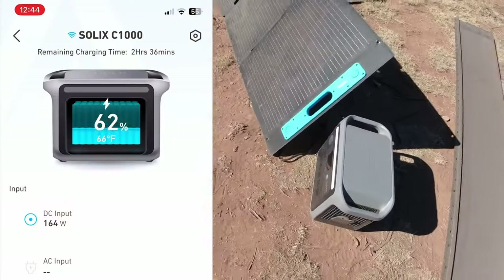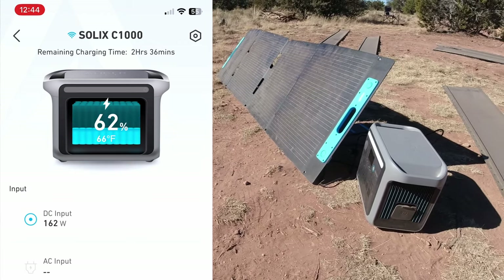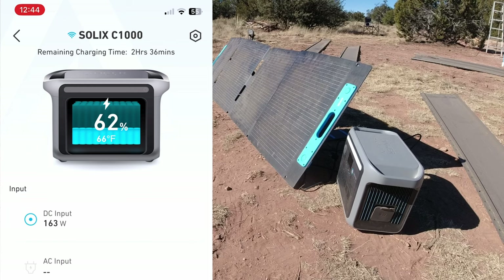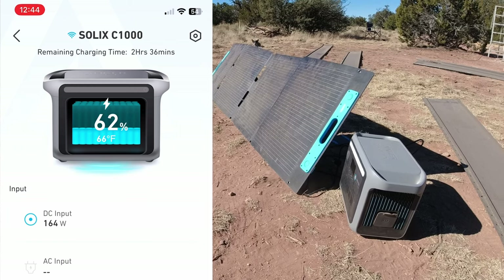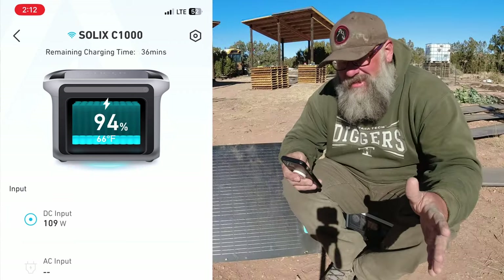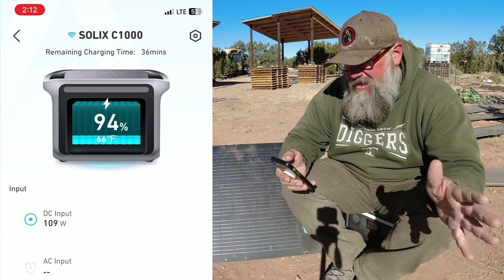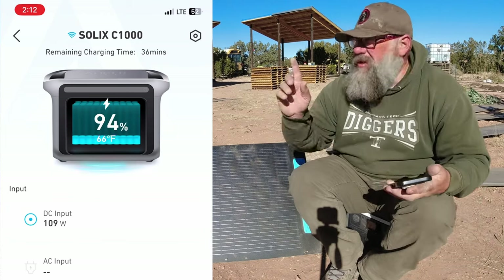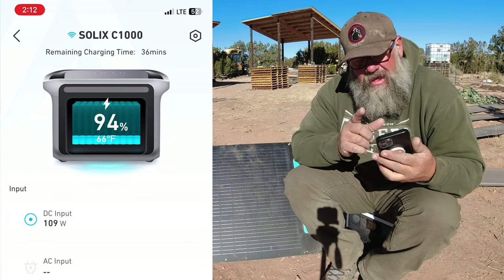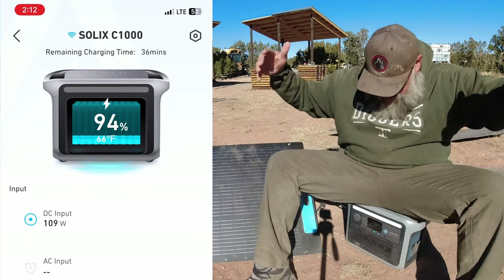Back on the solar panel — I'll show you a screen capture. We are at 62% right now and the Anker is going to be fully charged in two hours and 36 minutes. It's 12:44. So we have plenty of time to get a full charge on this power system going from zero to 100. We are at 94%, still charging at about 109 to 110 watts. I'll put up a screen capture so you can see on the app how far we've come. It's going to take about 36 more minutes to complete charging.